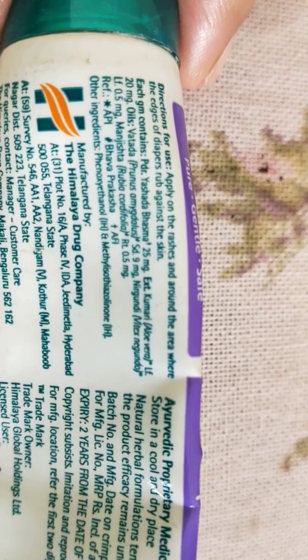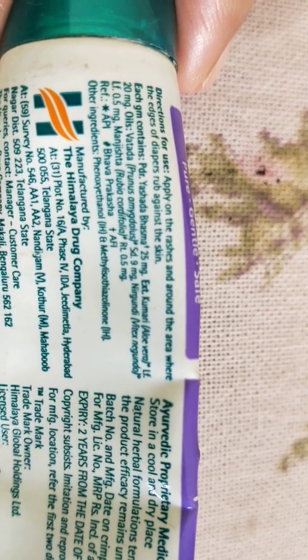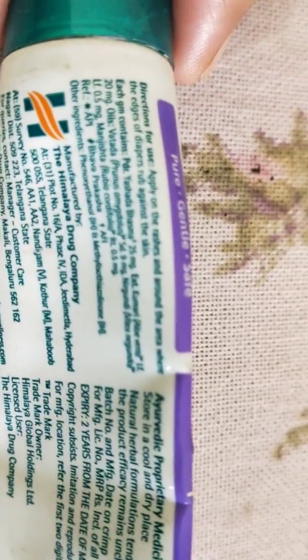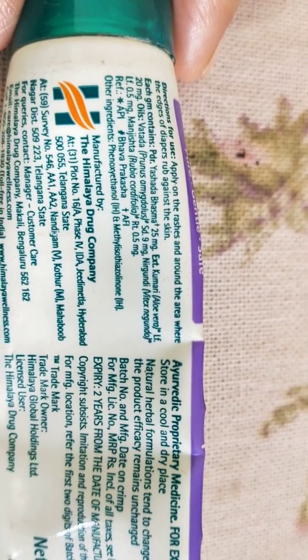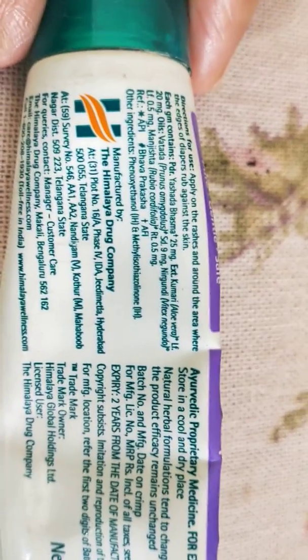Now for directions of use: it says apply on the rashes and around the area where the edges of the diaper rub against the skin. That's how I've used it too, and it's worked perfectly for me.